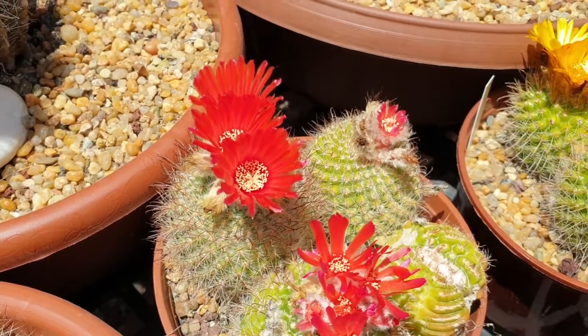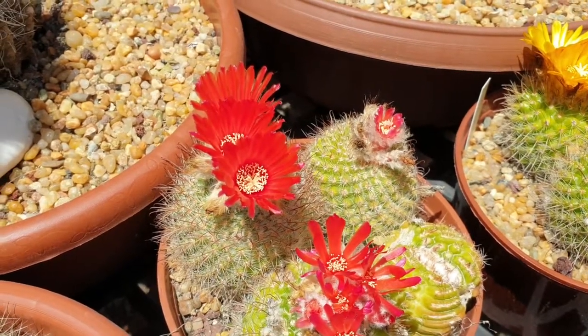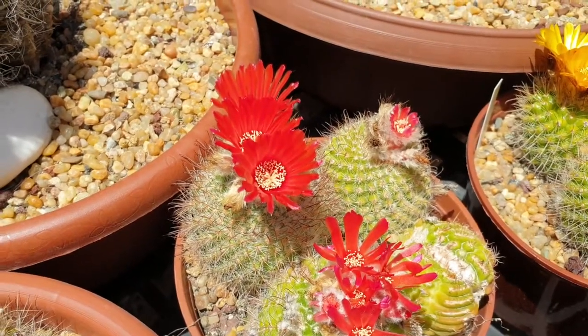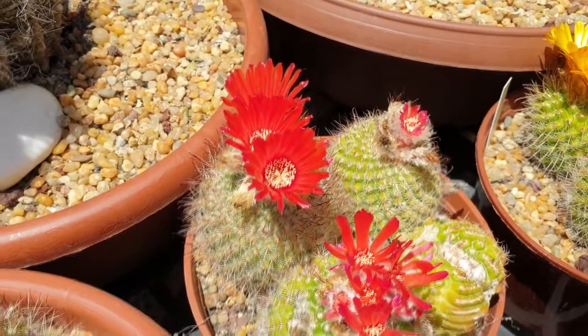It's also drought tolerant and can grow in a variety of climates — desert, Mediterranean, or subtropical — in a hardiness zone from 10 to 12.